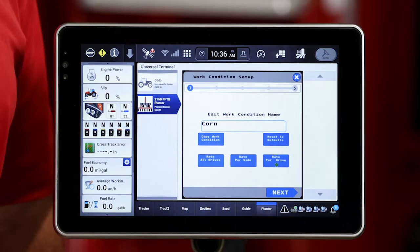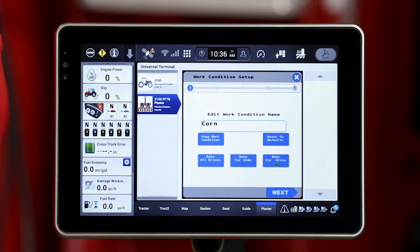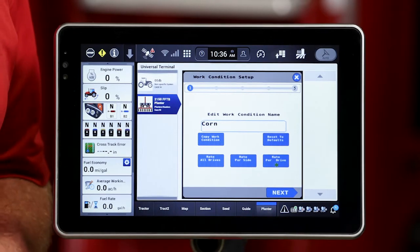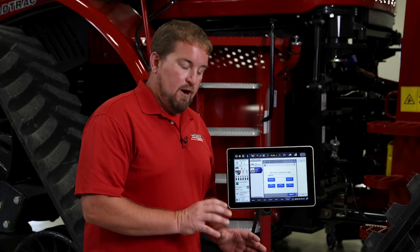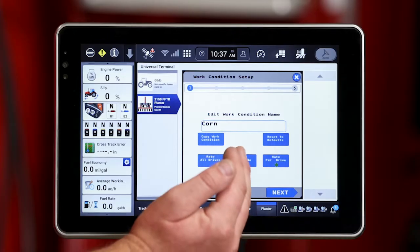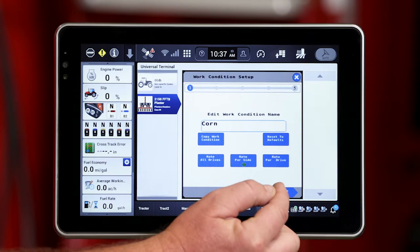Now we need to make a couple of other selections on this screen. Those are going to be whether I control that across the entire width of that planter — all 16, 24, whatever configuration planter that is — whether it's going to be per side. Maybe I want to do two different varieties at different rates, and I could do that on a bulk fill setup planter of eight rows on the left side, eight rows on the right side. Or I could do it rate per drive, which looks at it at a more granular level where we break that down into four different groups of rows. I want to go ahead and control this one per side because I do plan to do some split planter work this spring.